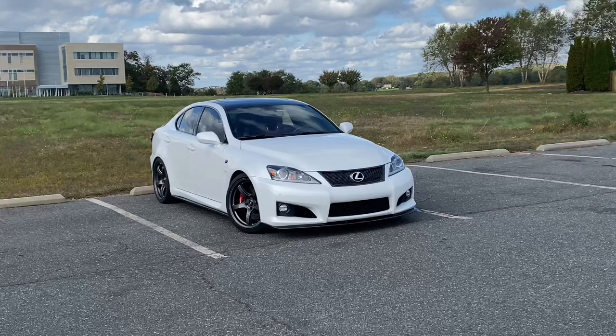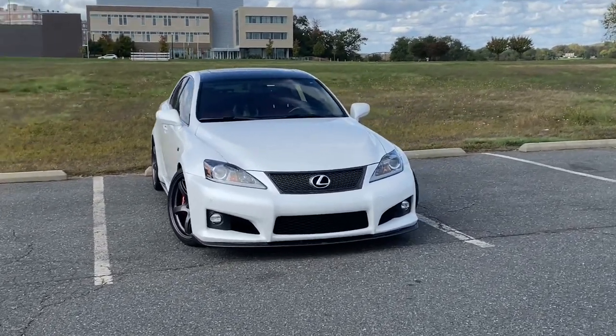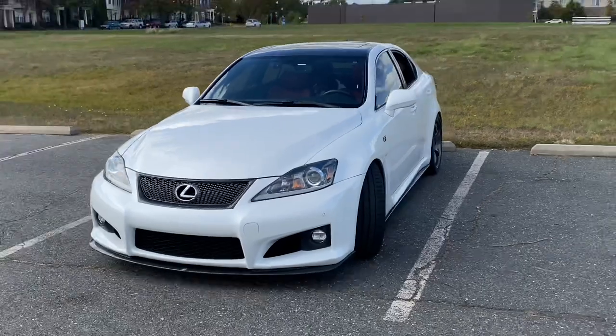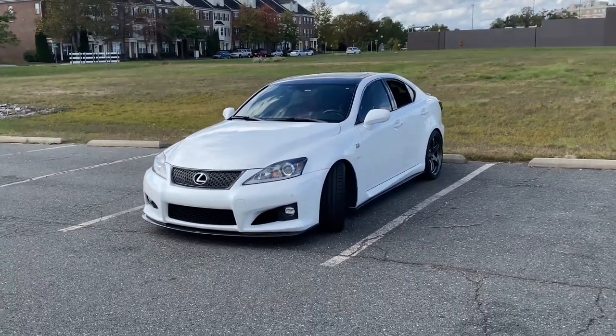It was great fun — I had it for about three years and 70,000 miles. Bulletproof car, just a fantastic car. I liked it so much I wanted to upgrade. I test drove a lot of cars and figured a newer ISF was the one for me.